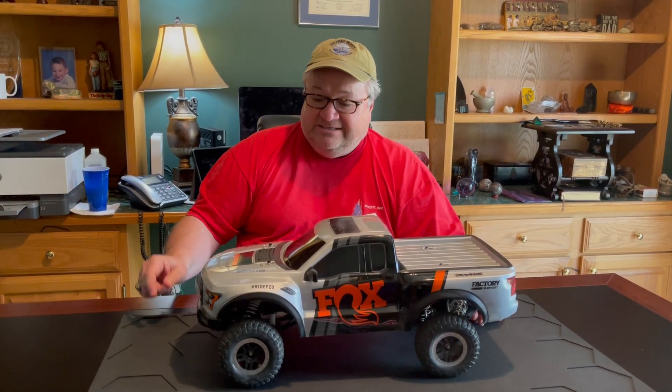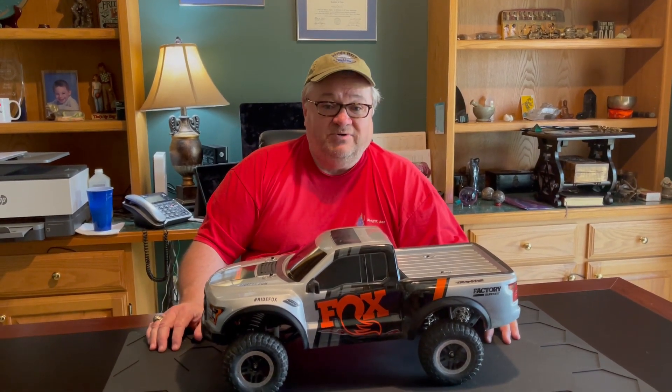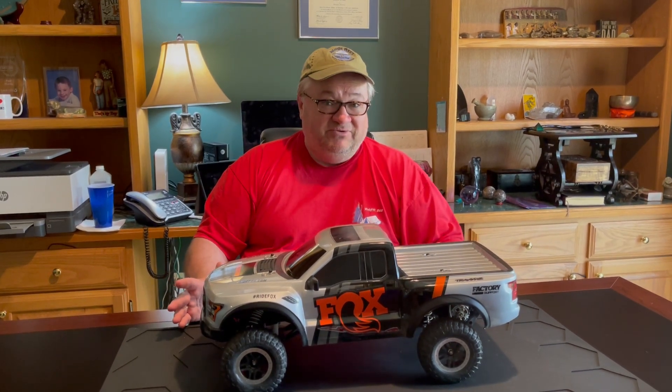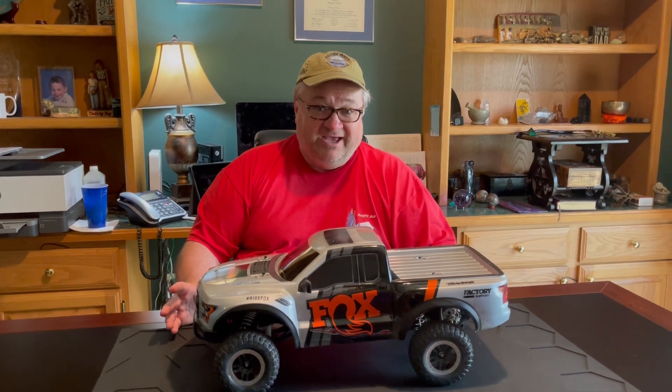Welcome back to Fun with RC Dudes Garage tonight. In tonight's episode we're going to do a quick review of the Traxxas Ford Raptor vehicle, and this is from viewer request. We had several viewers who watched our video where we actually took the Ford Raptor out into a subdivision that's not built yet and took it out into some sand.